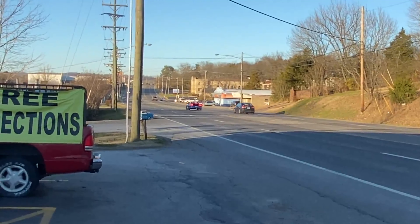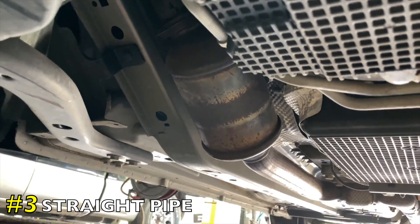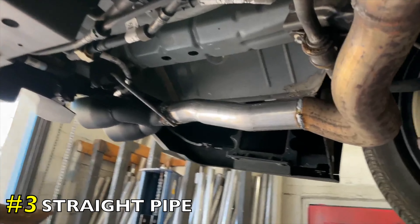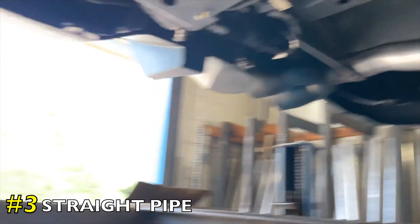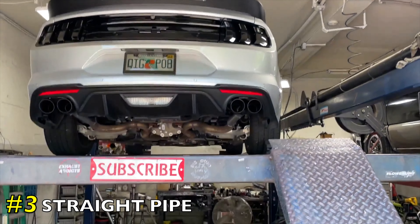2018 Ford Mustang 5.0 Coyote — really beautiful car, nice setup, only got 18,000 miles on it. There's factory converters there and there. We took the factory resonator off and added an X-pipe right there, then continued his stock two-and-a-quarter tailpipes and did a rear muffler delete there and there, into some quad black tips right there and right there. There'll be a link in the description for the quad tips and the X-pipe.